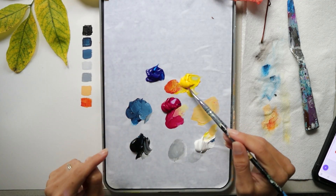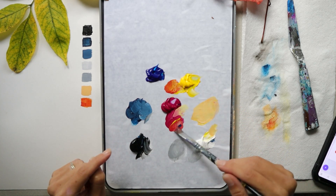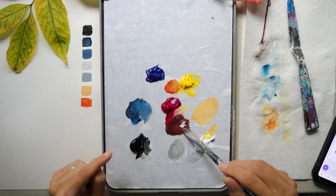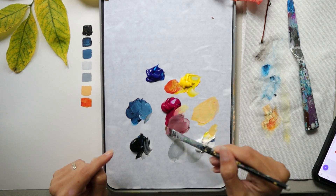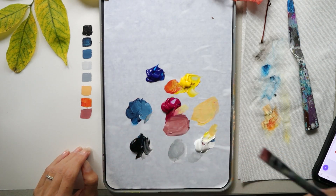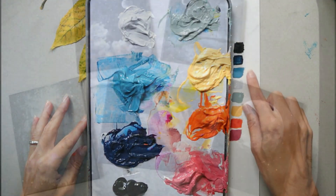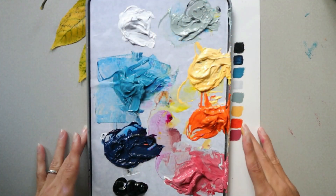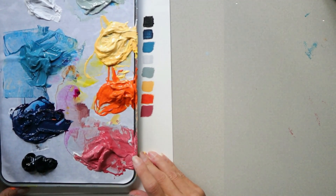For the soft reddish-pink, use magenta, a little bit of yellow, and a tiny bit of blue to dull the color down, then use white to lighten it. Adjust those four colors until you reach the desired color — you don't have to get it exactly right. Make more of this color. You can also use these colors all month long; I keep mine wet and fresh in a stay-wet palette.